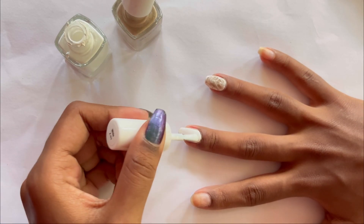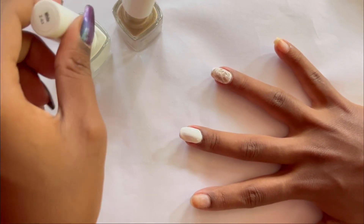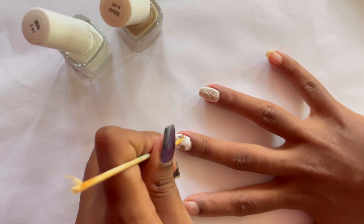I'll do this on another finger so you can see again what I've done. I'm just repeating the same steps: applying a thick coat of white nail polish, then applying dots of the other nail polish, and then creating swirls with my toothpick.